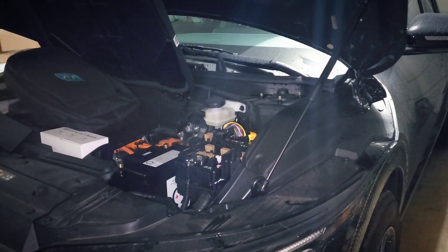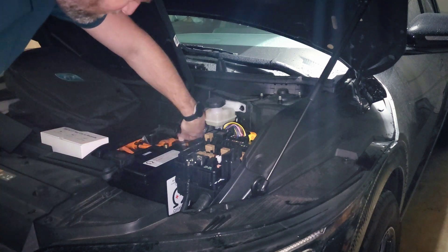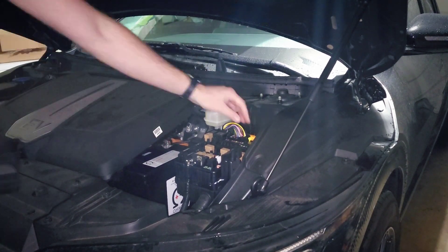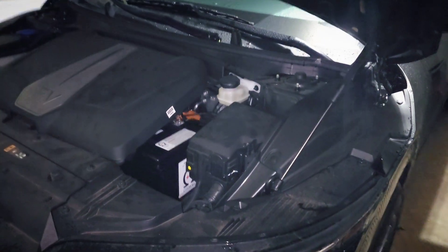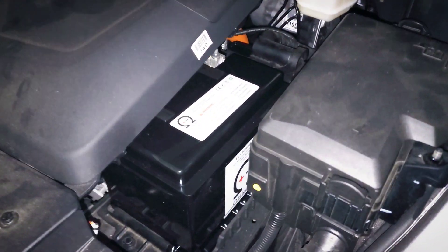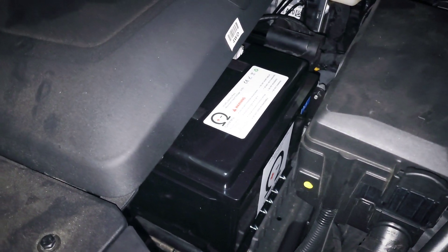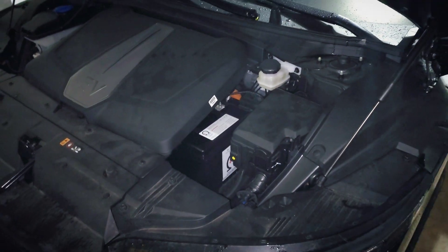Looking at them side by side, you can see they are essentially the same — the new one just has the Bluetooth capability. Once it's all tightened up, you reinstall the piece in the frunk and push the tab back down in the fuse box to re-engage the high voltage battery. And that's it — the new battery is installed. I'll probably be giving away my non-Bluetooth version pretty soon, so be sure to subscribe and stay tuned. I only used it for a few months, so it does have a significant amount of life left.